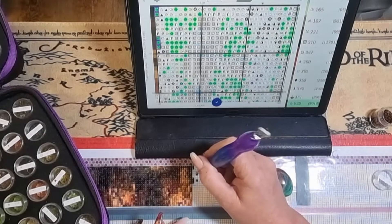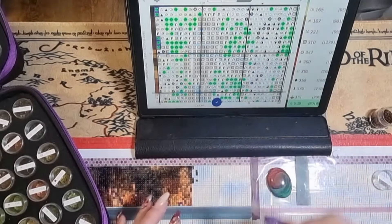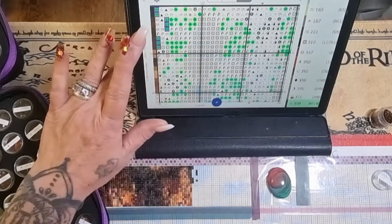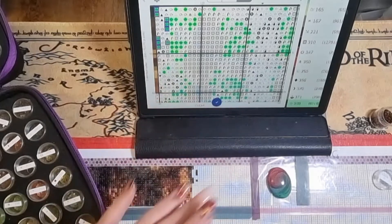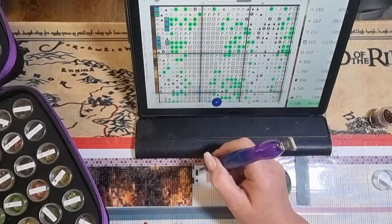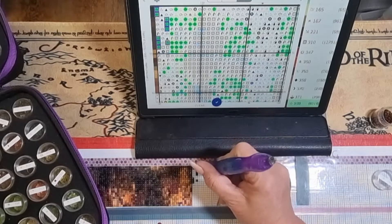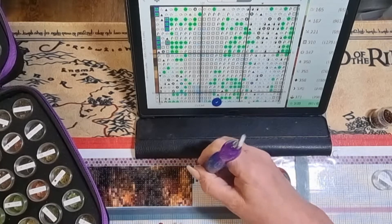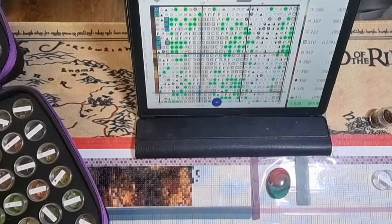There are some things I want to talk about. If you are here and you've never seen me do this before: this is my Heaven and Earth project, it is called Mini Secret Door. It is 57 by 83.75 centimetres — so a good size but not overwhelming. It is square, obviously, and I'm working it on a blank canvas that I got from AliExpress.